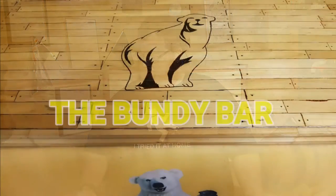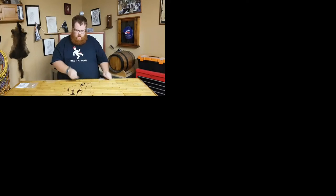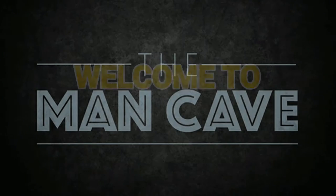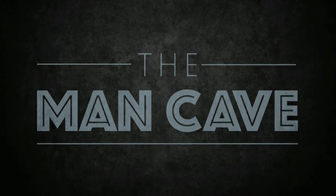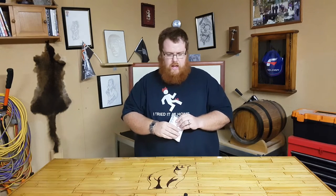Gentlemen, welcome back. Today I've got a package — yes, a small package. Hey guys, welcome back. You and Big Kevin, the man cave at the Bundy Bar.